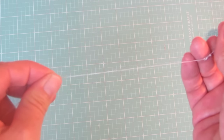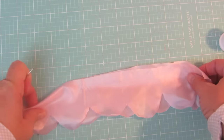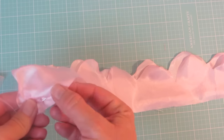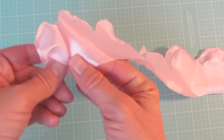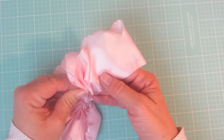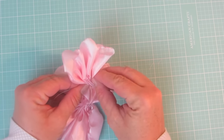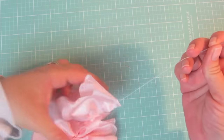Once you've finished, take a needle and thread, tie a nice knot in the end of your thread, and fold your length of fabric in half. Try to offset the petals a little bit, then start doing a running stitch or basting stitch along the edge. Keep doing your running stitch until you get to the end, then gather up your fabric.